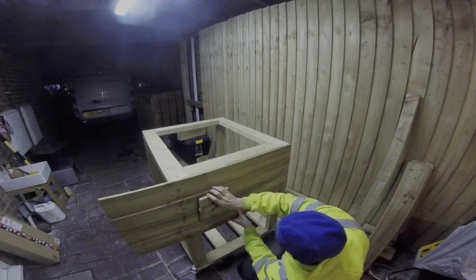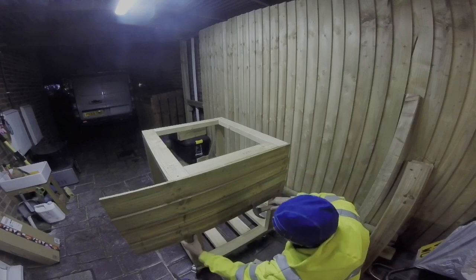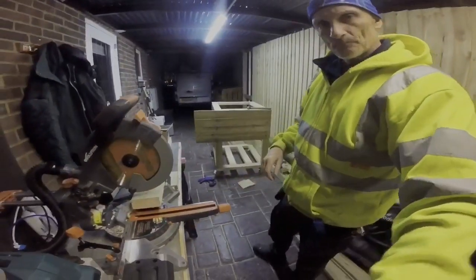I'm nailing the feather boards on with 35mm galvanised nails. As I work my way down, I then use a circular saw - you can see I've got inside now - and I've used the circular saw to cut them so they're level with the frame.